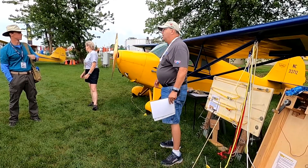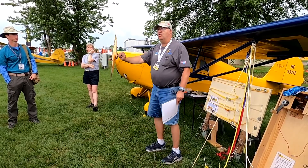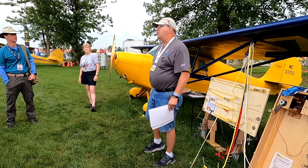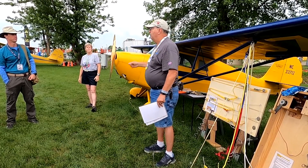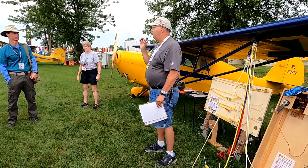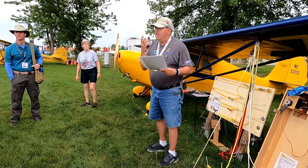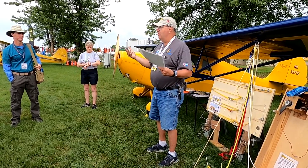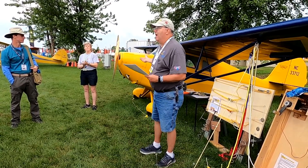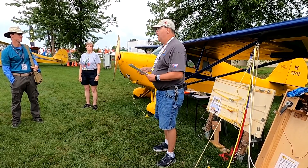He approached the prop and the first command he said was 'switch off.' The guy turned the switch off. Then he's repositioning the prop to where he wants it. The impulse clicked and it started. The guy in the airplane turned the master switch off. So be sure that you and the person in the airplane are clear and your communication is right — make sure they understand what you're saying. Nothing happened because he was treating the prop as hot, but it started off.